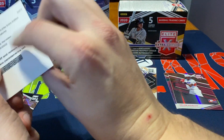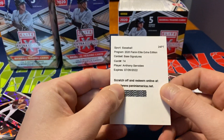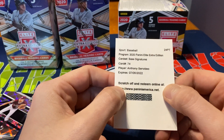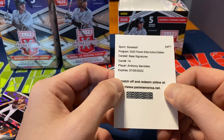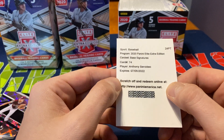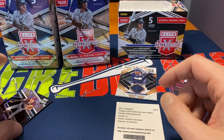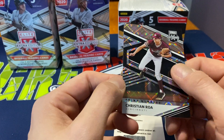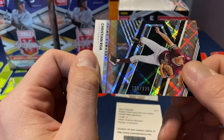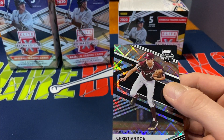Then we do get a redemption — I thought it was just a little card. It's an Anthony Servito Panini Extra Edition base signature, which I'll submit off camera. And then we have Christian Roa, Cincinnati, and yes, it is a numbered card — 138 out of 220. Nice sharp card.